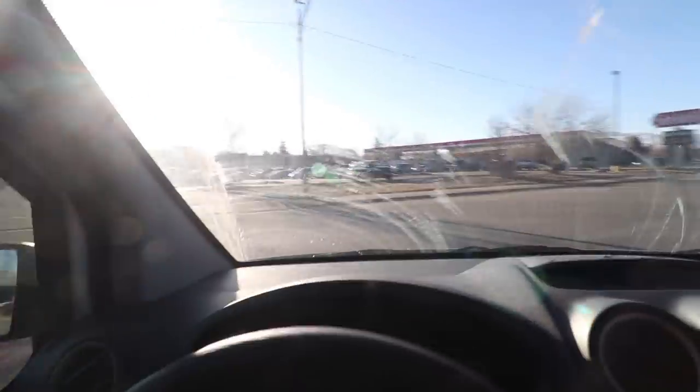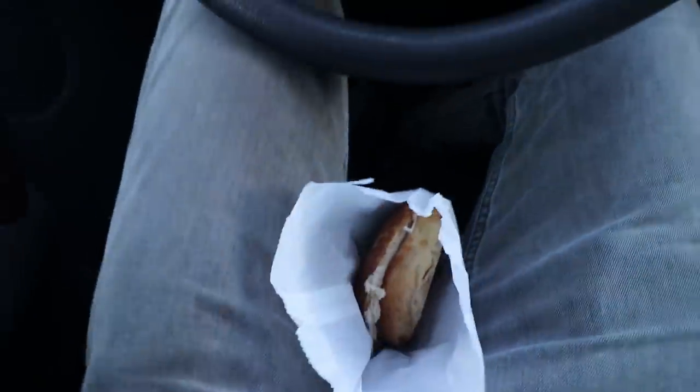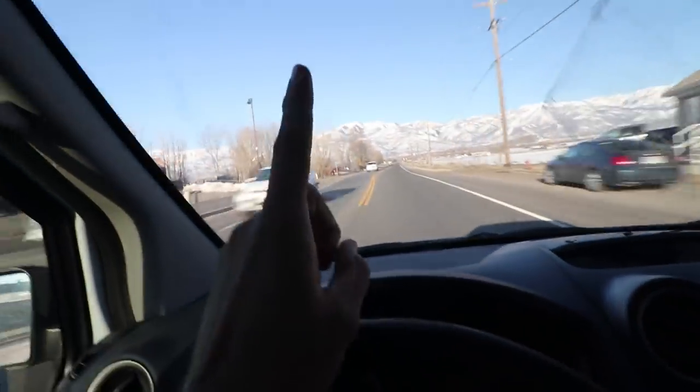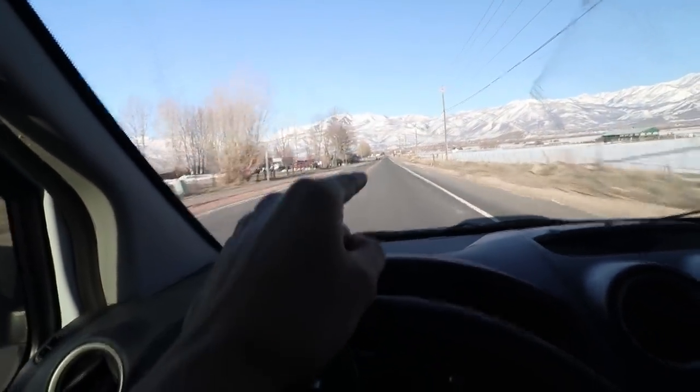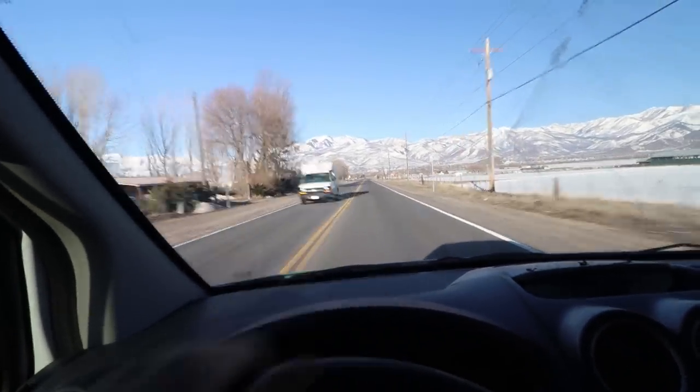We are running a little bit ahead of schedule, which is out of the ordinary, but I'm going to take advantage of this and get a bagel for breakfast. Cinnamon toast bagel with cream cheese. I am so tempted to eat that right now. I don't have a problem with eating and driving, but vlogging yourself while eating and driving is probably a no-go. So I'm going to wait until we get to our client's house before I eat that.